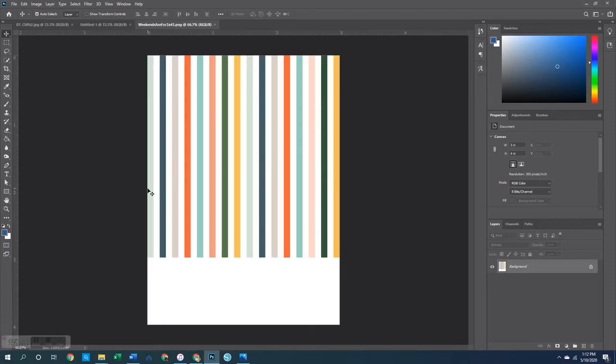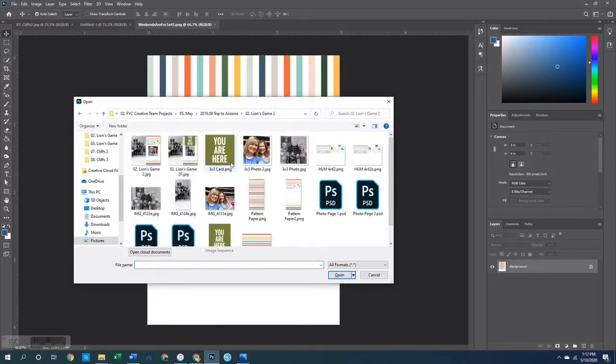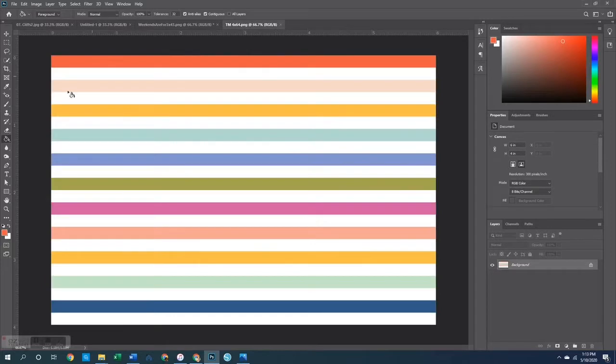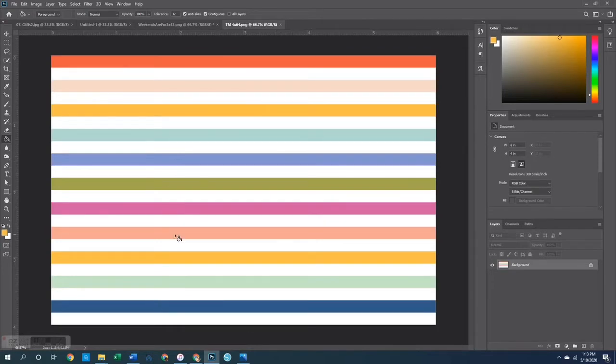What I did is I went into some of my older Featurecraft products and I opened up the Weekends Are For digital kit and grabbed this card out. I like the horizontal lines — they are spaced closer together and thinner than the stripe pattern in the current kit. Then I opened up the stripe pattern from the current kit, which was this four by six pattern, and I used my color picker and paint bucket tool to pick up the colors from this card and paint them into the card from the Weekends Are For kit. So I basically replaced the red with red and the yellow with yellow, just giving the card the tones of the Tourist Mode kit.